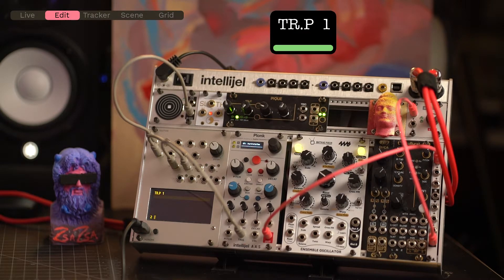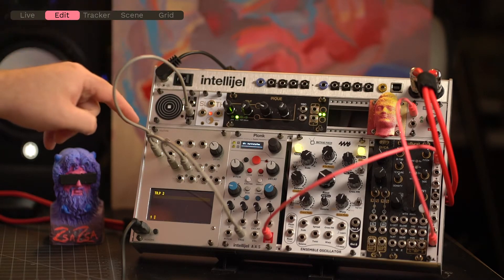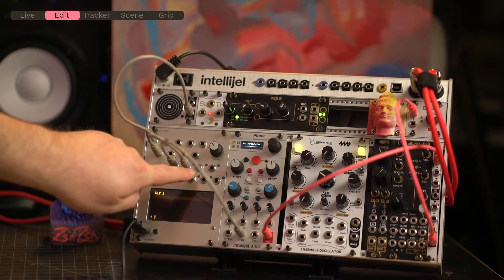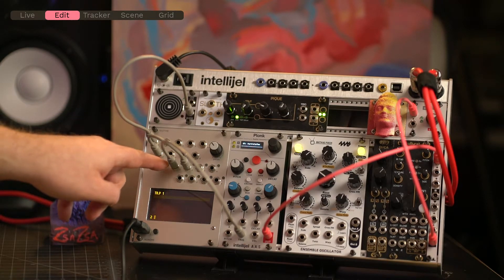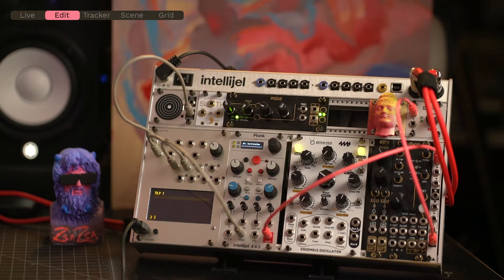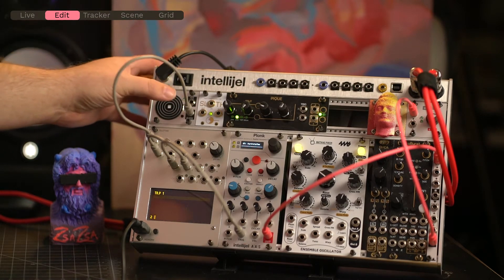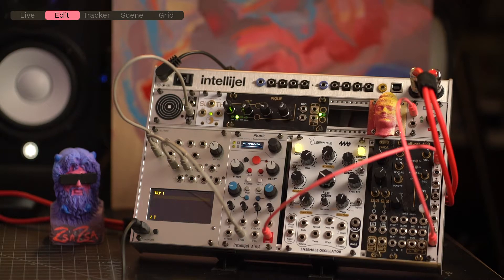So now script one is going to be activated from the touch plate. That's going to send the pulse out from output two. Output two is going to trigger script two, which is going to pulse output one. And that's going to let us hear the sound. A little complicated, but bear with me. There we go — now we're once again hearing the output.